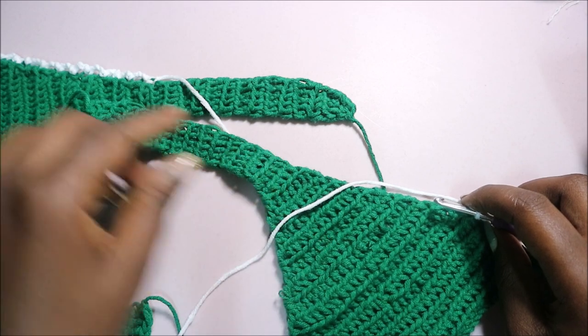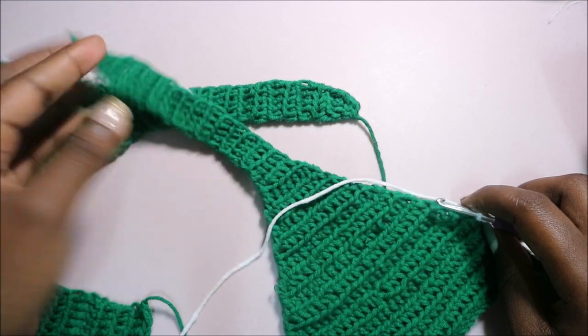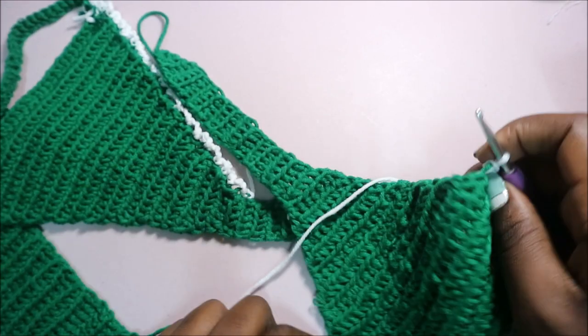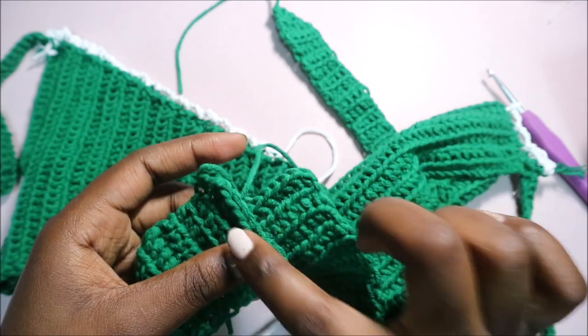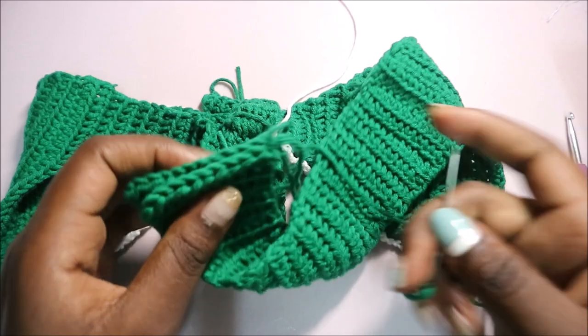You're not going to do the edging all the way — just until here, not on the tying part. After that, I'll show you how to join these two back pieces together.